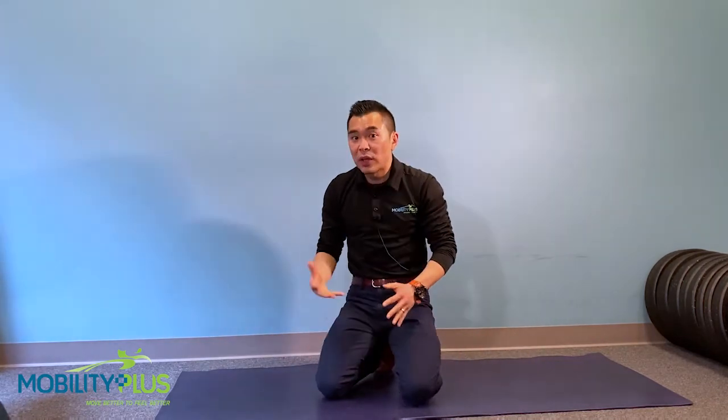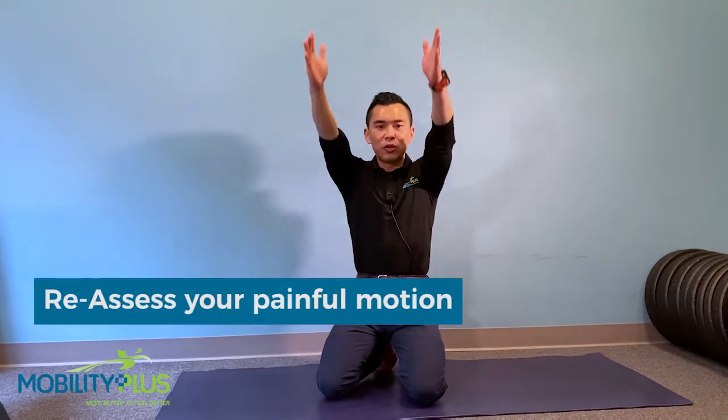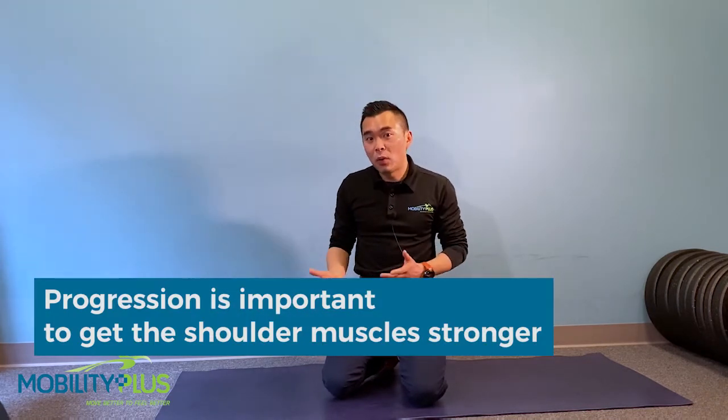After you do this, we usually recommend a reassessment. After about 10 reps, try to do the test motions again to see if that helps calm down or desensitize your pain in the shoulder. Once you're able to do about four to five sets of 10 and the shoulder pain is feeling better and better, then you can move on to the next progression.